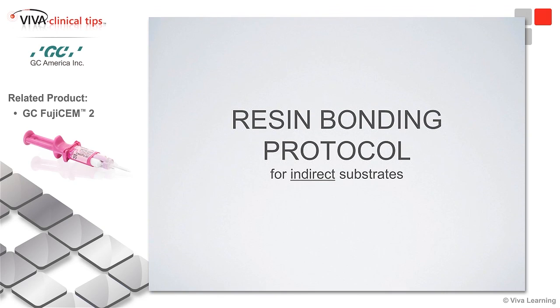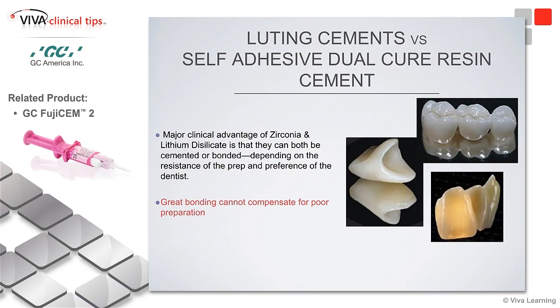What I want to get into now is resin bonding protocol for indirect substrates. When you have these new materials, you really have to have a protocol in your office. You can't just pick up the cement and push it on the tooth anymore. You have to clean it up.